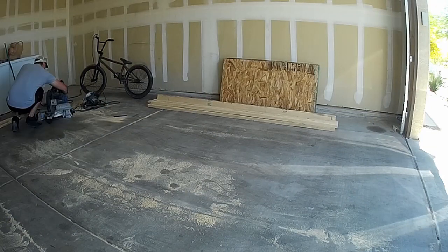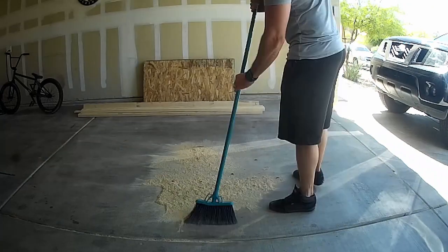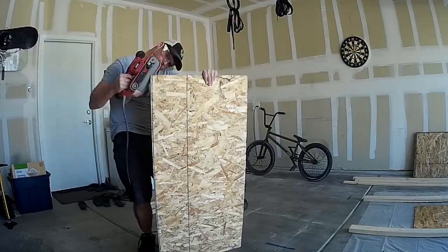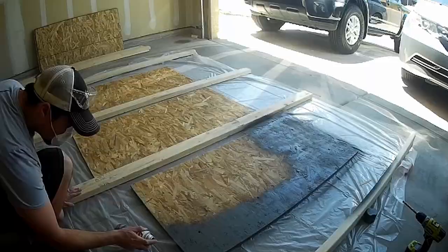I just kind of put random holes throughout it. Here you see me sanding up the edges because there were quite a bit of splinters, and then I went ahead and primed it.